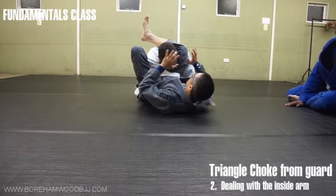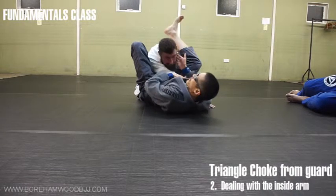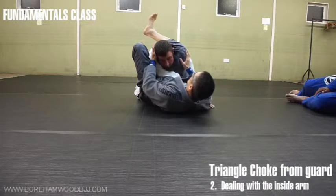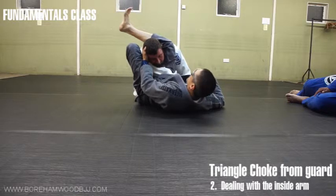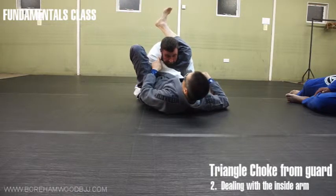At the moment, my objective is to get my hamstring onto this carotid artery. Every movement you do must ensure that this gets closer and closer and closer — putting more pressure here, whilst maintaining pressure on this shoulder.